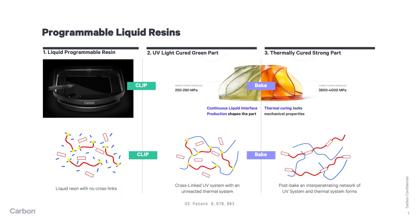A dual cure material simply means there are two different mechanisms occurring to form a polymer. We have light-curable monomers that connect together to form polymer chains, but we also have thermally curable monomers that can do the same thing in a different way, forming different types of polymer chains. A dual cure material means we have both in the same resin.